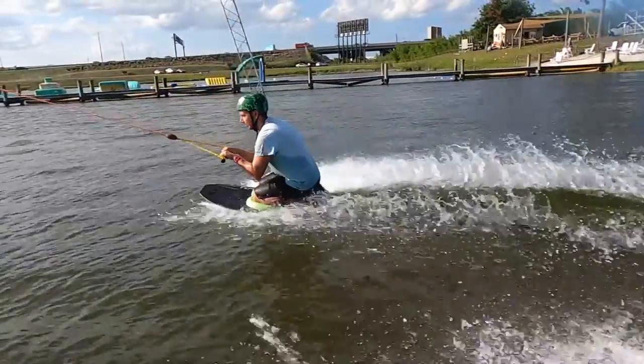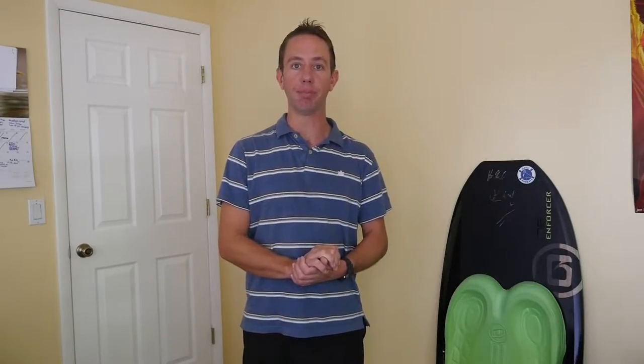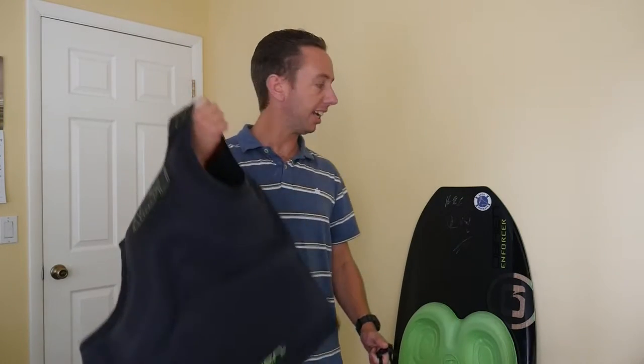Hey guys, today I'm going to teach you how to kneeboard at a cable park. Kneeboarding is a fun sport to learn and it's a great way for getting people up riding for the first time. So buckle your helmets, your life jackets, and grab your kneeboard and let's get out there.